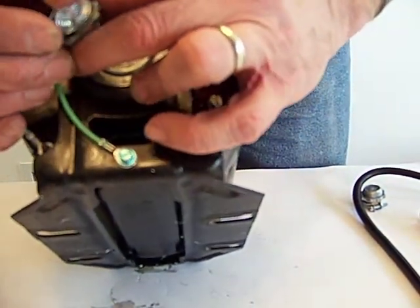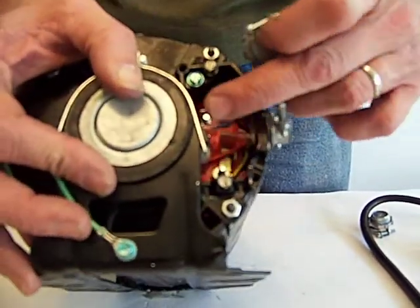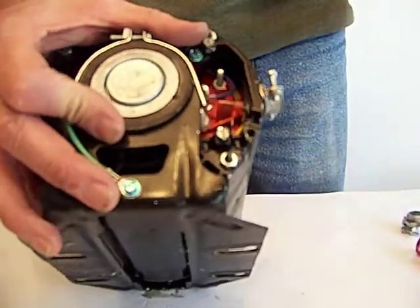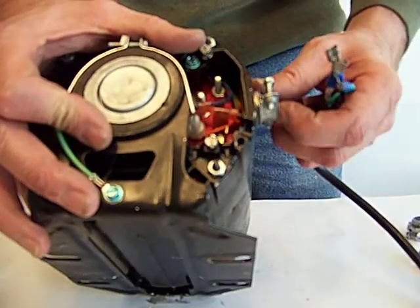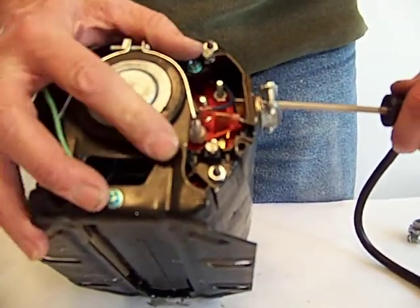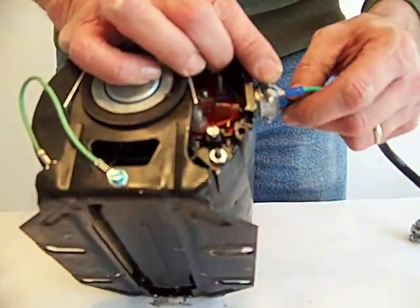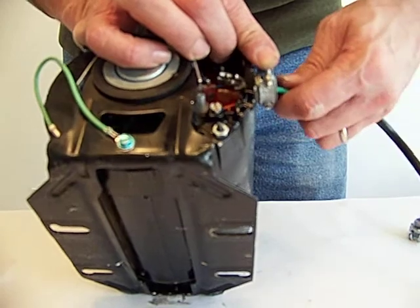That enables you to clamp down on the wiring. So when you're pulling on the wire — if it gets tugged or kicked — basically it's pulling on this, not on the wire connections. Let's feed the wire through there. We'll try not to use bad language, but I can't promise you — I hate this part.